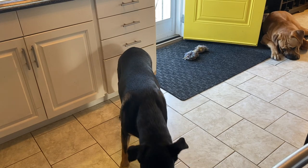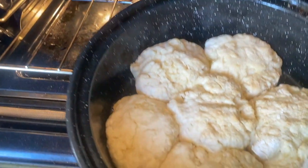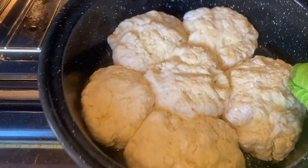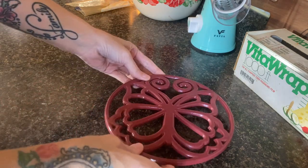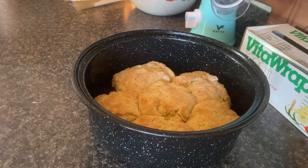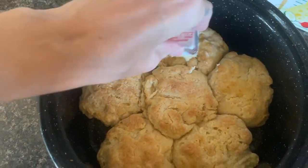I went step by step as Fallon told me — she says set a timer for eight minutes, check them again depending on your oven and the doneness you want. I could see the butter literally sizzling on the bottom of the pan; it was very exciting. Mine took about 18 minutes exactly to get that brownness on top, then I'm just going to go ahead and rub some butter on them, just like Fallon did.